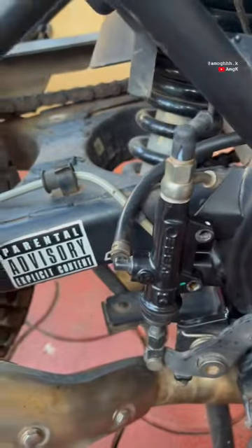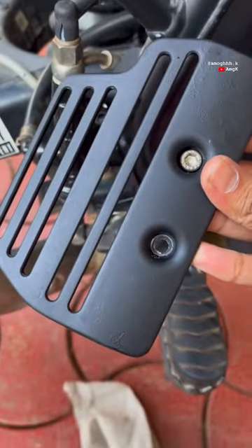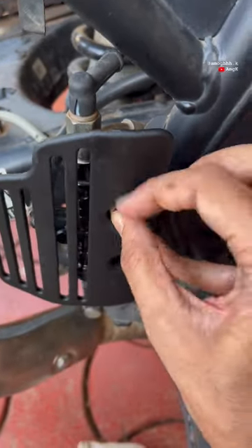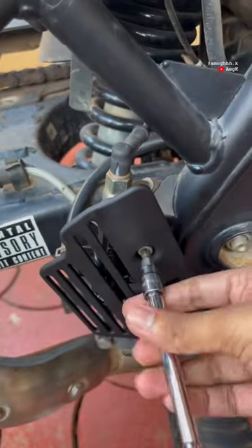After the guard dries, just use the same bolts, pass them through the master cylinder guard and into the same holes of the master cylinder, and just tighten it up. One of the best things you can do on your motorcycle.